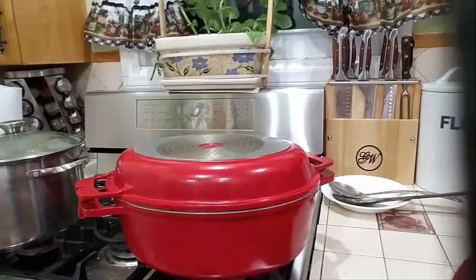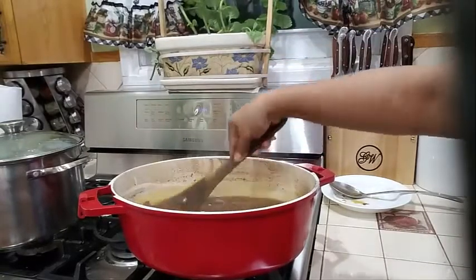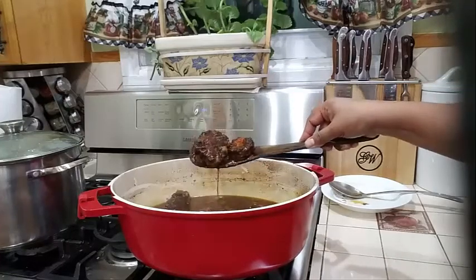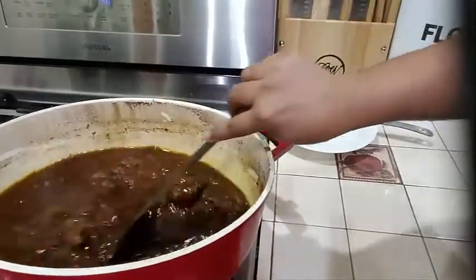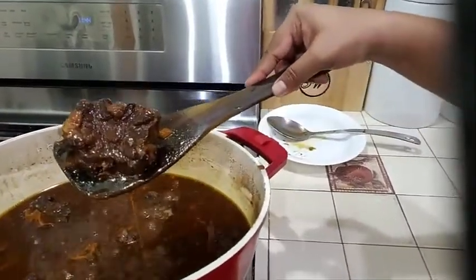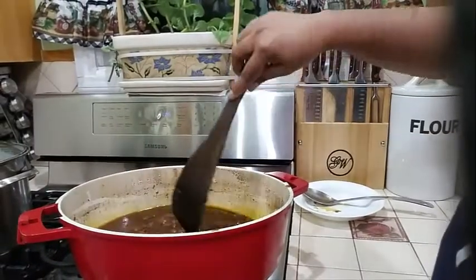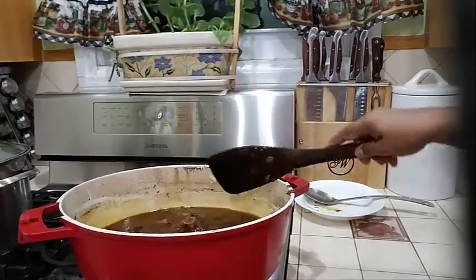My oxtail has been boiling now for about three hours — let's go ahead and check on it. This has boiled all the way down. It looks so good! I still have a little bit more to go, but these are going to be fall-off-the-bone oxtail. I'm going to let it continue to boil for another 20 minutes until most of that liquid has evaporated, then I will plate it.